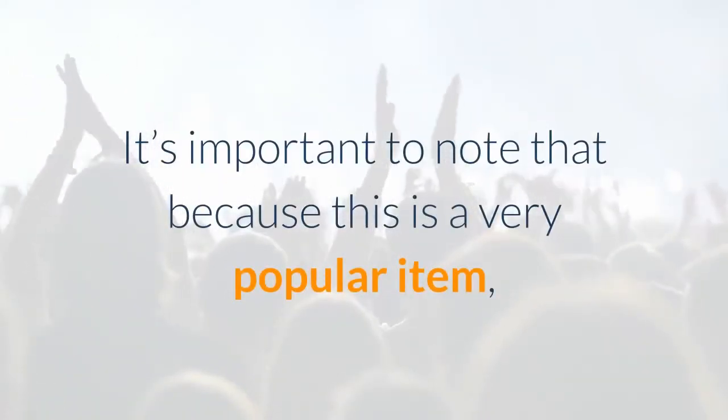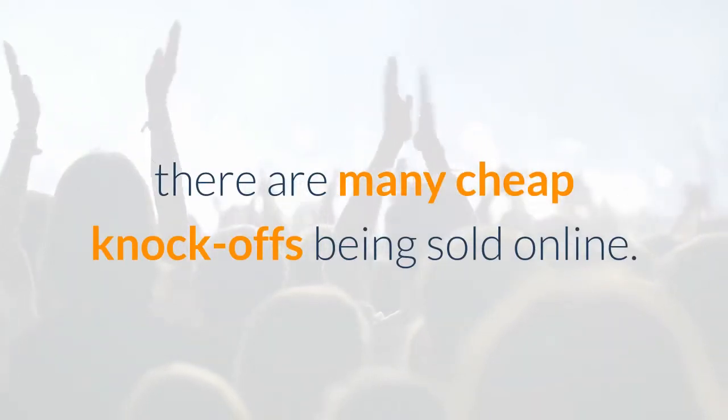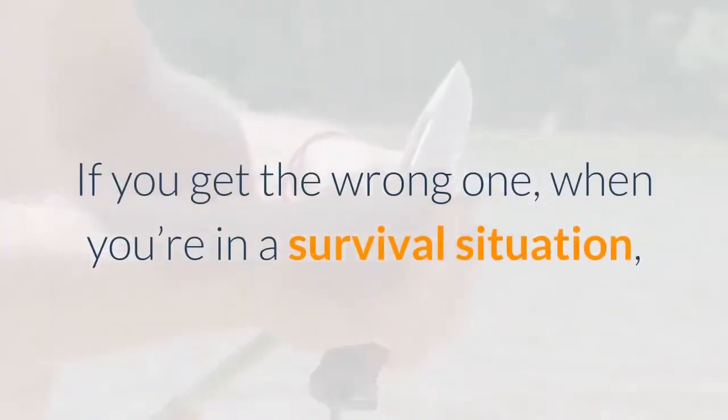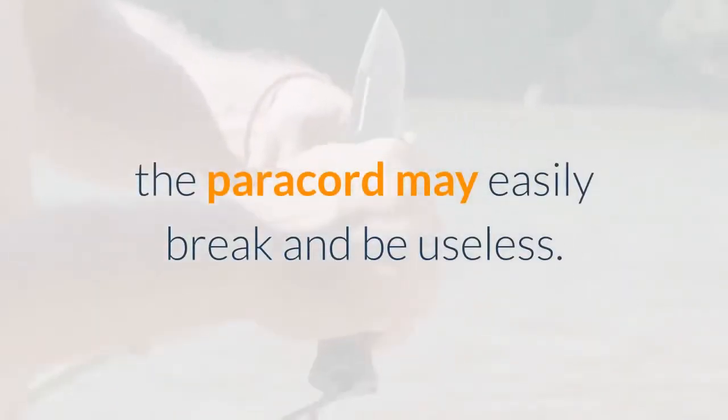It's important to note that because this is a very popular item, there are many cheap knockoffs being sold online. If you get the wrong one, when you're in a survival situation, the paracord may easily break and be useless.